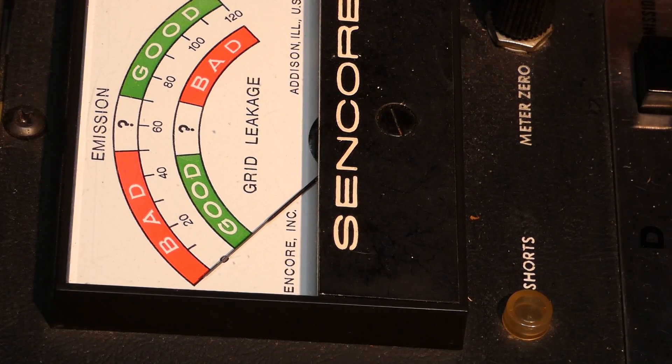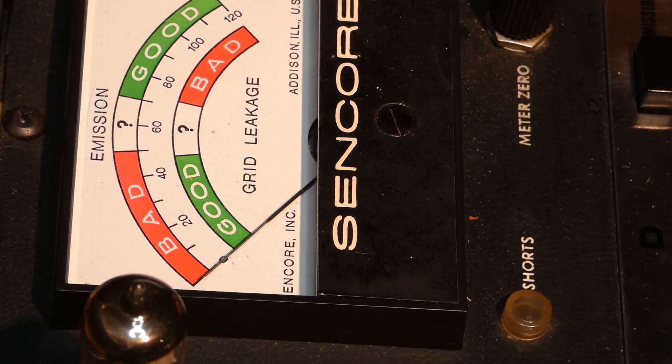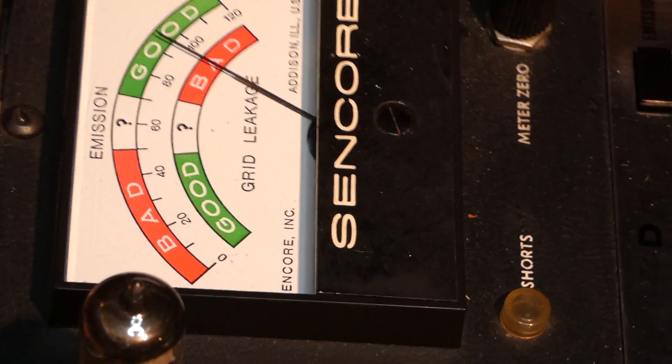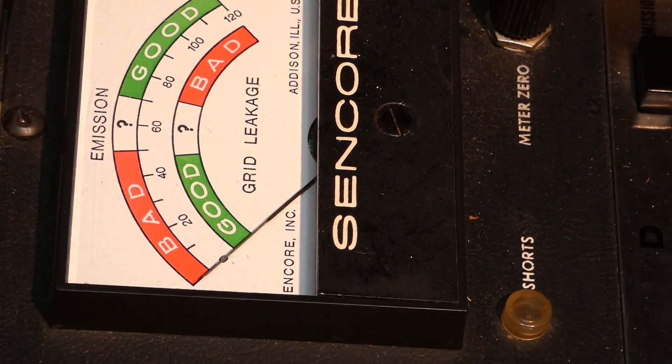Now let me get the 50EH5 out of the box. These are tubes I've already tested. This same rule of thumb will also apply to the 35EH5, 25EH5, 12EH5, and 6EH5. This is a brand new tube. The 50C5 I put in there is a little used, but you can see there's no problem with emissions at all — nice, crisp needle came right up. Now let's go to the transconductance. There's no issue with this tube because I tested it before — you can see there's no issue there.